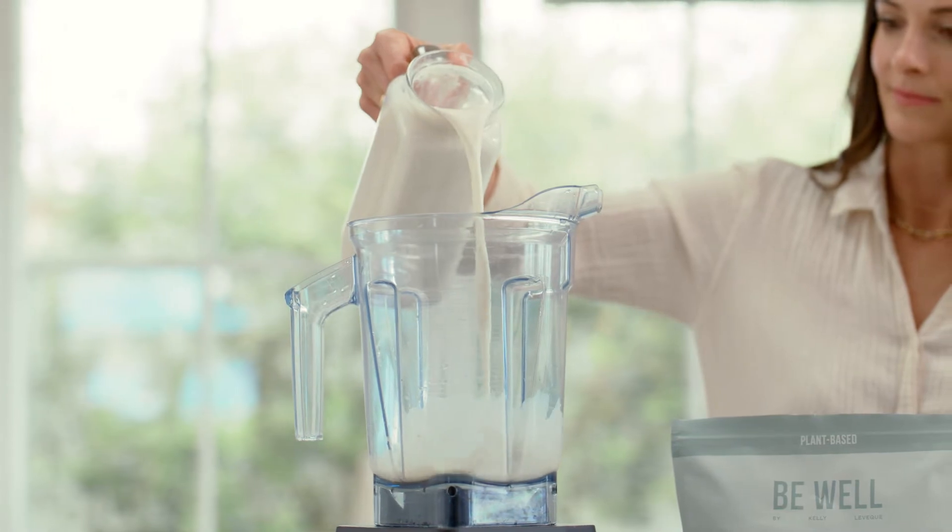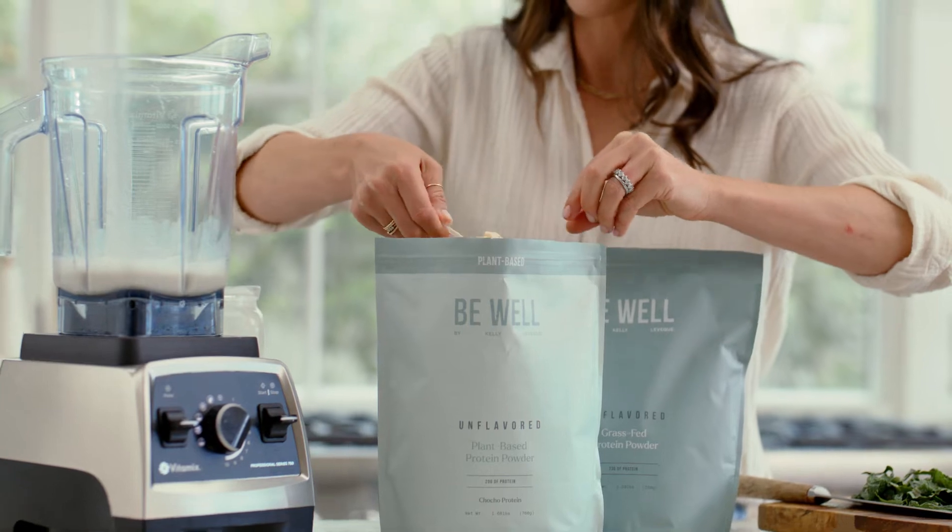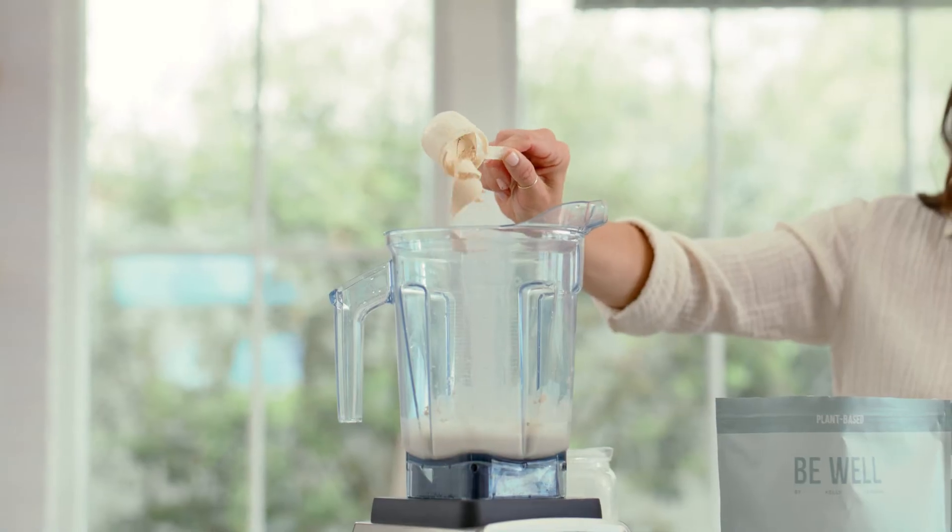Next we're gonna add protein. I'm gonna use my plant-based unflavored chocho bean protein. One scoop is gonna serve up 20 grams of protein.